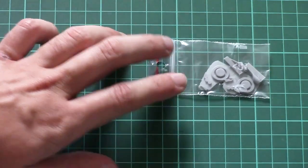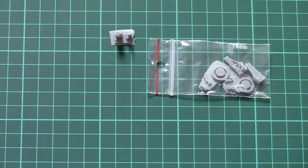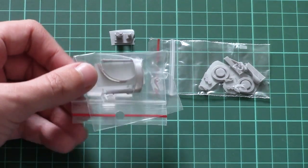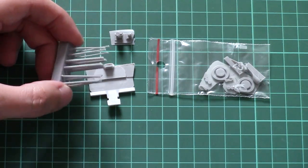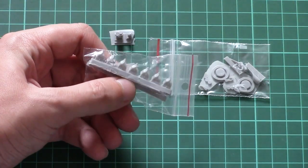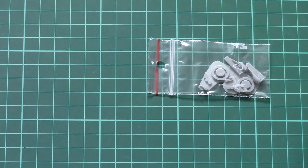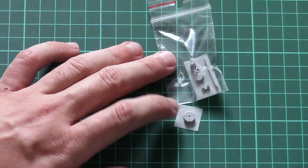Starting with the first bag, we mostly find interior parts — special circles for the interior, some items for equipment installed inside the plane, one part for the dashboard, and some parts for the machine gunner position. Then there are special rods, and there are also parts for the engine, molded separately. The molding quality is quite impressive — there is almost no flash on the tiny parts.